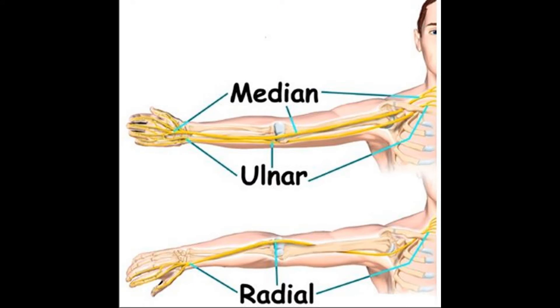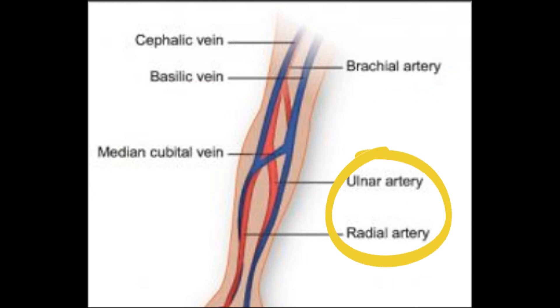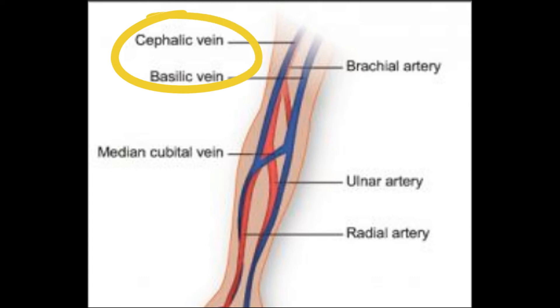For innervation: the medial aspect of the arm is supplied by the median nerve from the brachial plexus, the lateral aspect by the ulnar nerve, and the posterior aspect by the radial nerve. The brachial artery supplies the forearm, giving the ulnar and the radial arteries. For the veins, you have the ulnar and the radial veins draining into the basilic or the cephalic vein.